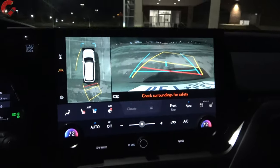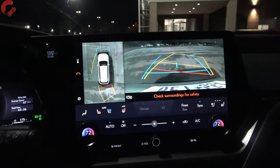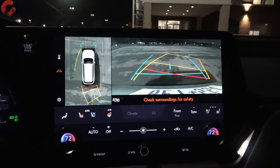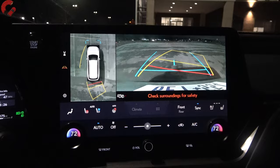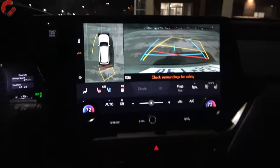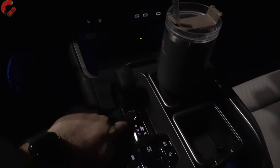Let's take a look at the rear view camera at nighttime. Absolutely fantastic 360 camera here. I've enjoyed this for the past seven days — it's amazing resolution, and at nighttime it looks just as good, if not even better. Certainly an A-plus for the camera setup here.